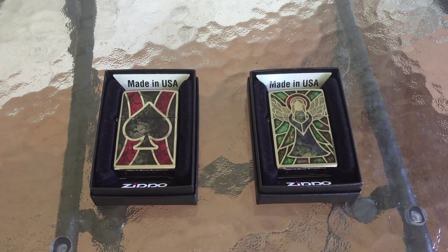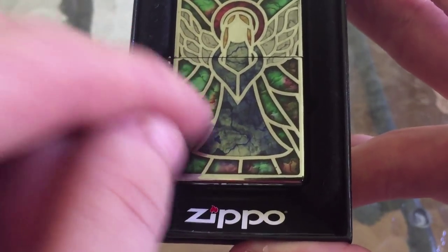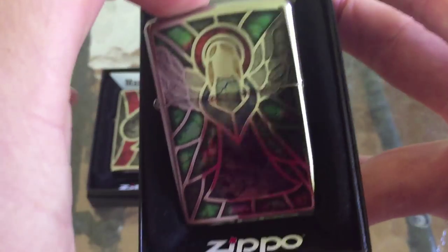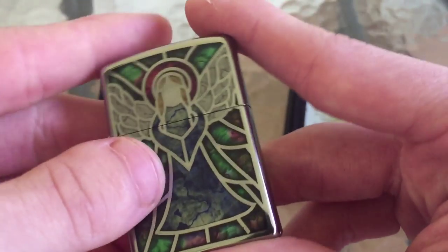So are they worth it? I'm going to go ahead and say yes, but you need to be made aware of a few things before you go and buy one. Right off the bat, if you're going to buy these strictly to have in your collection and show them off, yes they are absolutely worth it. But if you're planning on using these, let's get into it. As I've mentioned, these designs have been painted on and the paint is not very thick — it's actually kind of thin. I'd be a little bit concerned about the coloration wearing off over time with use.